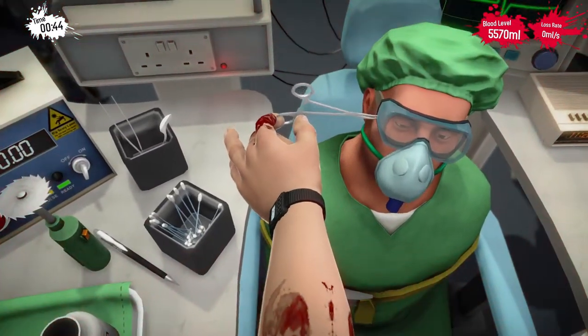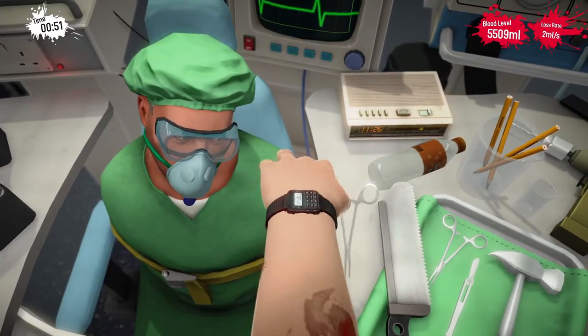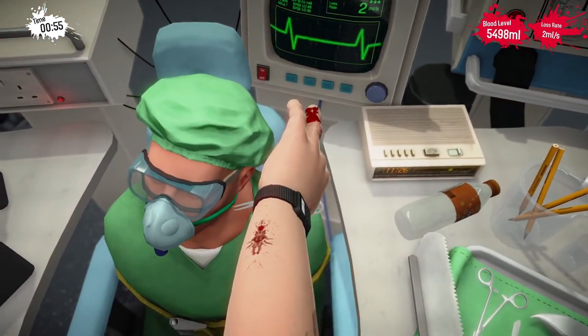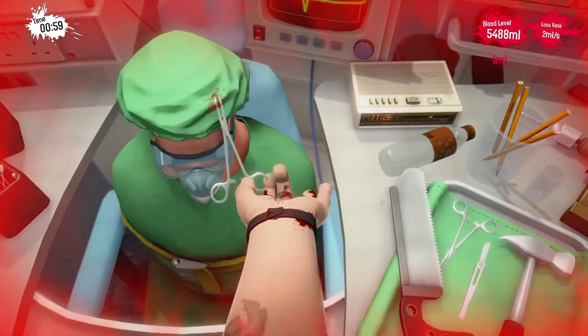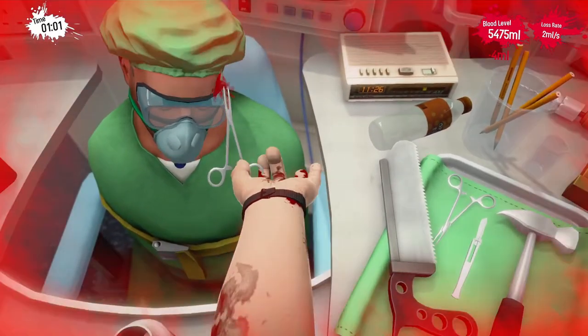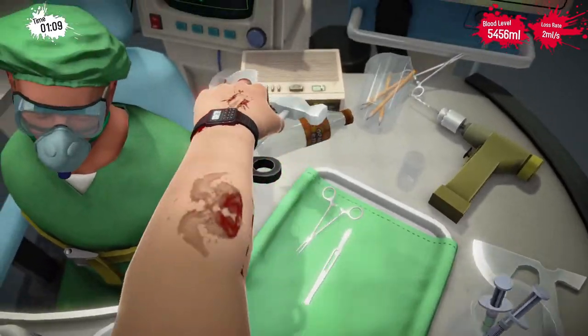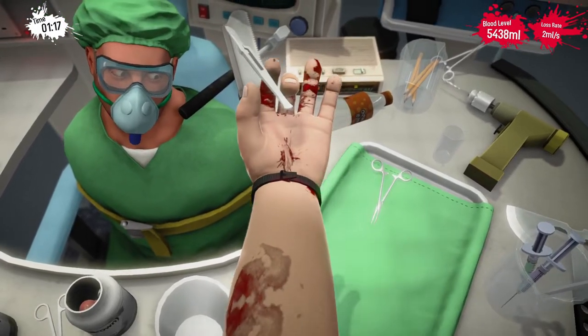Snip, snip, snip. Cut, cut. Yeah, there we go, we got it. Right, now for the other side. That's not going to work, is it? Right, toss them out. Let's get these death tools out the way, and we'll use this lovely scalpel.